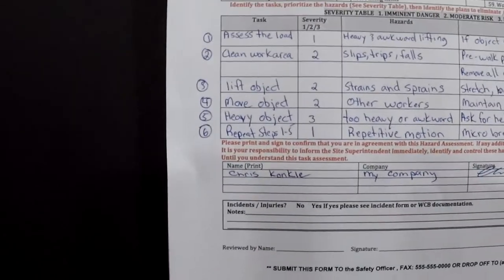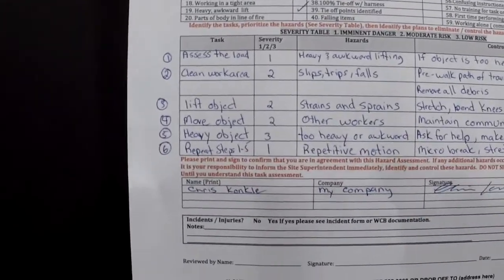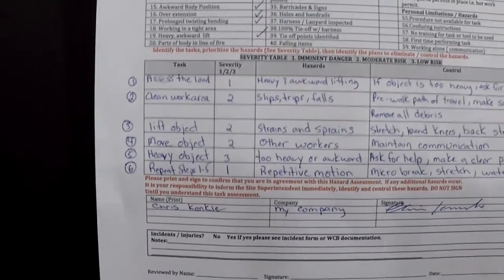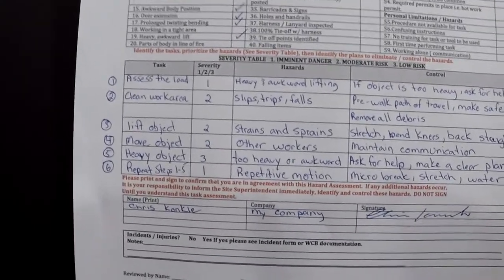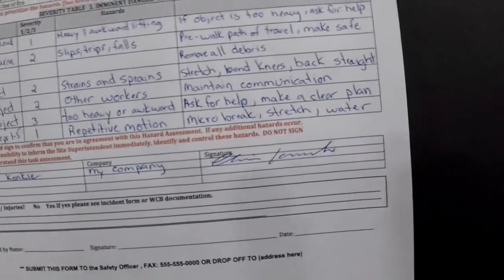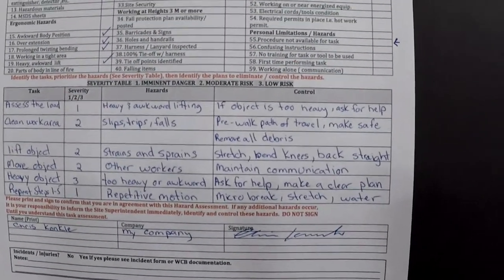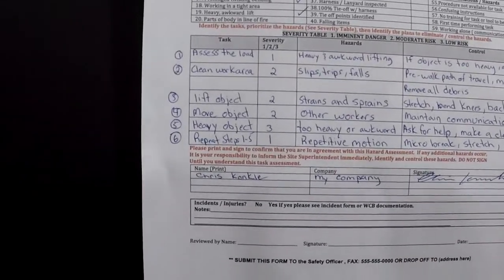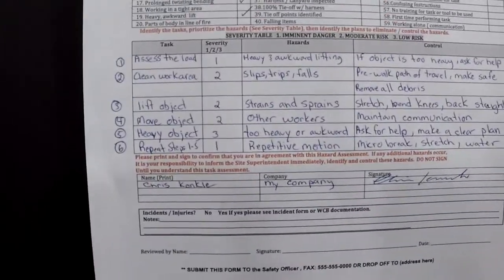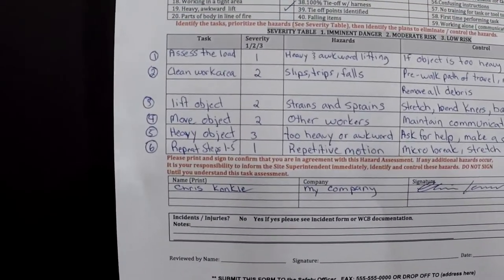Once you've written down all the steps of your task, skip over the severity rating and go right to your hazards. Once you've written down all the hazards for each step, then go on to the controls and write down your controls. It is a process of going column by column.